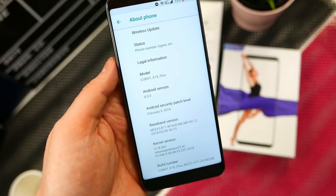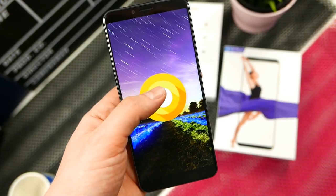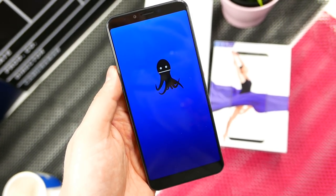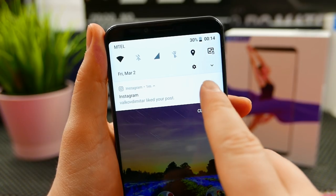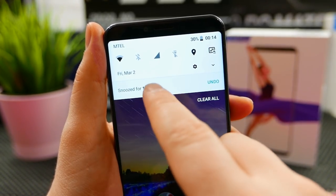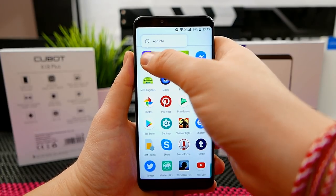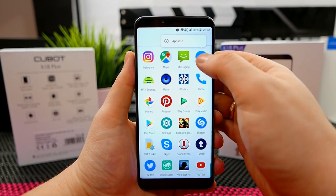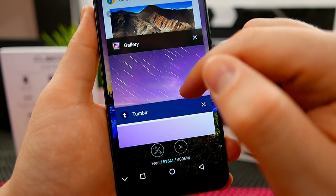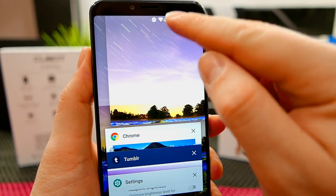As for Android Oreo on this phone — it's on the February security patch, part of the Android One program, and it's absolutely genuine Android Oreo with no tricks or bloatware. It's a multi-language phone so any language you need is in there. Android Oreo also comes with the new snooze notifications feature, the ability to hold icons to view additional settings, and all the Android Nougat goodies like screen recording and split-screen multitasking.